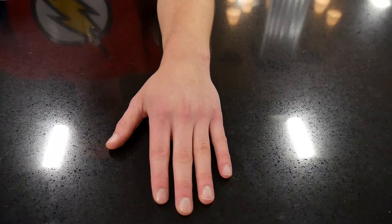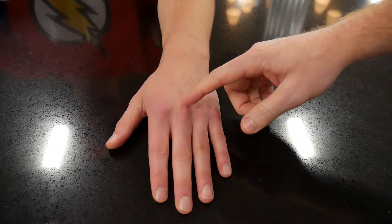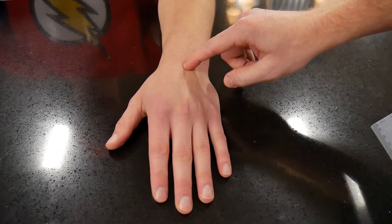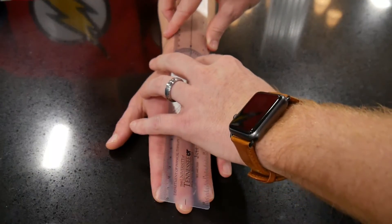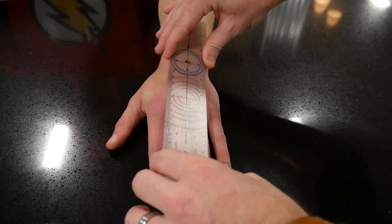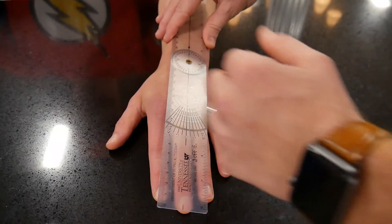Unlike wrist flexion and extension, for radial and ulnar deviation there aren't many different ways to measure — most people are pretty consistent. Run your finger along the line of the third metacarpal down to the base, where you'll find a little divot right over the base of the third metacarpal and the capitate. Place your axis or fulcrum right at that level. The stable arm goes up the radius and ulna along the dorsal forearm, and the movable arm lines up with the third metacarpal.